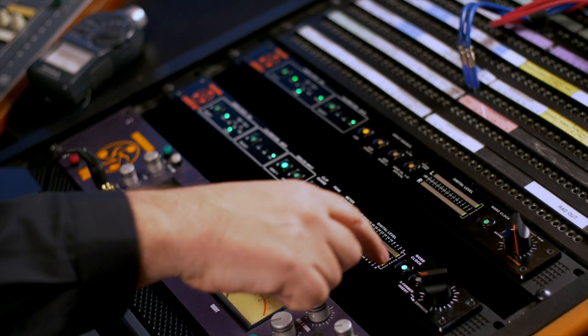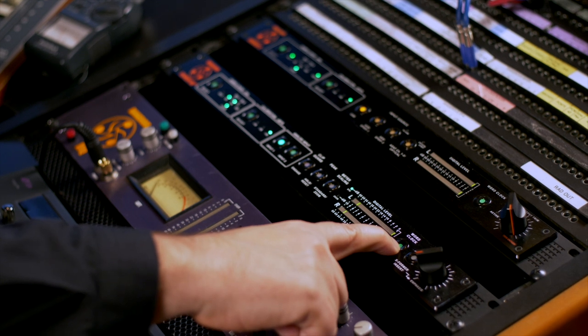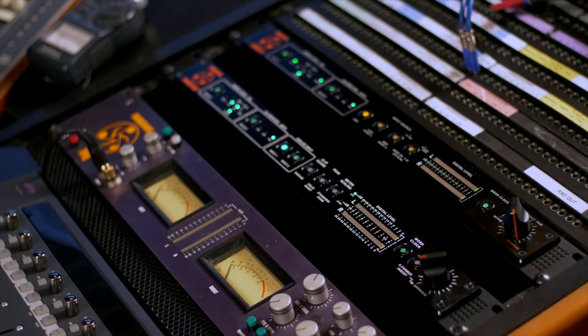Mode number two: master mode. Hold the button for five seconds and now it blinks. This means that the 80+ is now the master clock for your whole studio, and it sounds bananas — which is also a technical term.